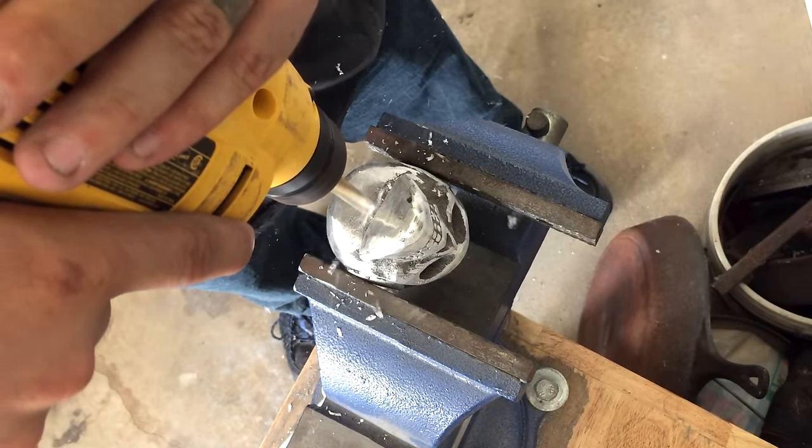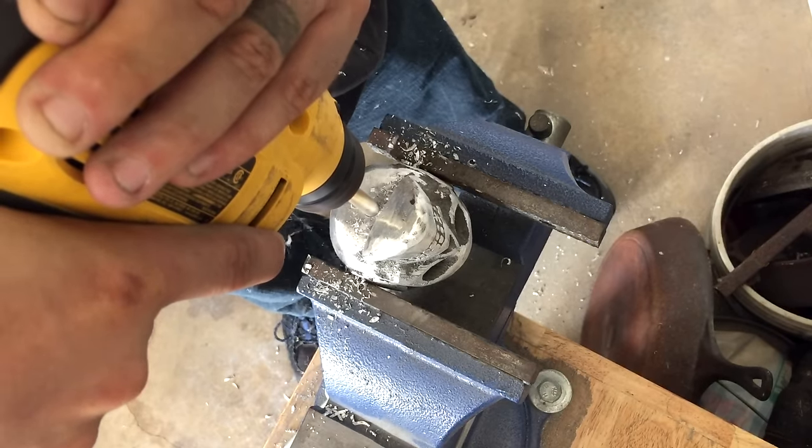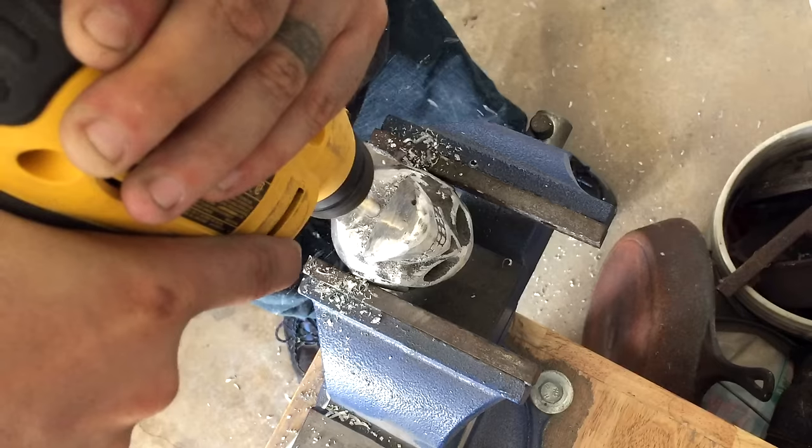This is going to be a beer tap, so I'm going to drill a hole in the bottom of his head here and tap it, so that we can thread a rod into it and turn it into a beer tap.